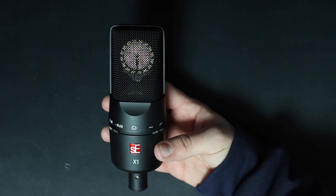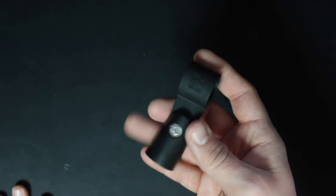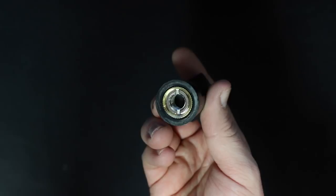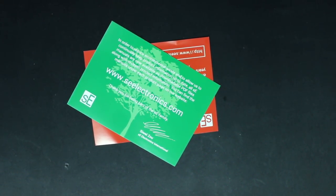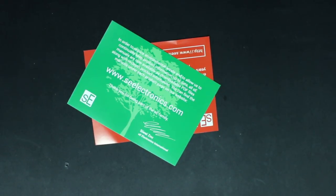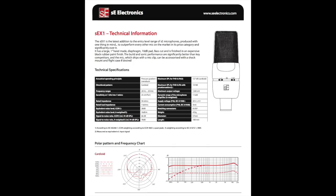Now let's talk about what comes in the box. You're obviously going to get the microphone, you get a microphone mount which comes with a 5/8 to 3/8 inch microphone stand adapter, and you get a couple pieces of paper with links to their website so you can download the spec sheets. Since this is a discontinued model it's not available there, and I had to pull some janky version off some other website, so I don't even know if it's accurate.